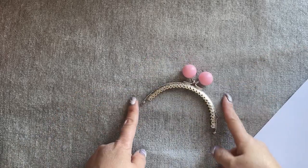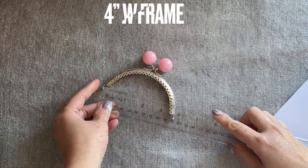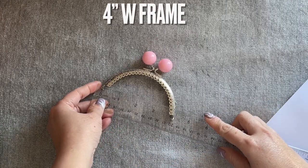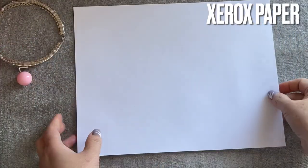Hey everyone, I'm sharing with you how to make another purse wallet. That is four inches everyone — let's go ahead and make the template. I use zero paper.